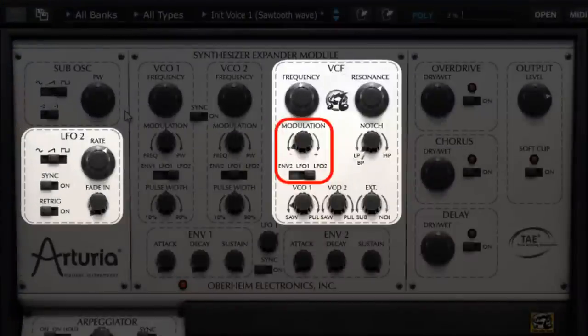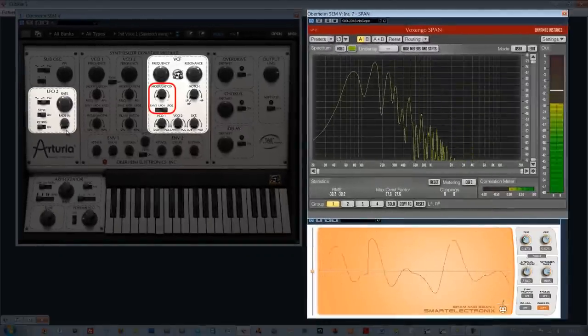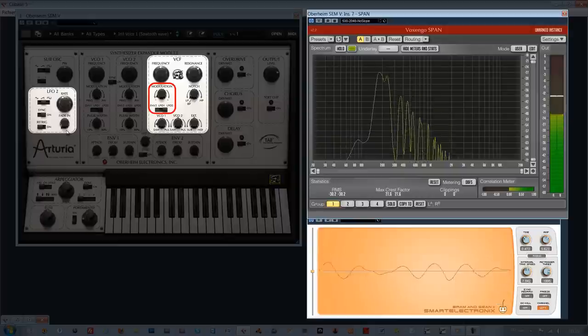If we wish to make these hops in sync on different rhythmic ratios in relation to the project's tempo, you need to activate the synchronization switch here on the LFO. We can choose among several rhythmic factors, the interest being that the LFO is always synchronized to the BPM without difficulty.